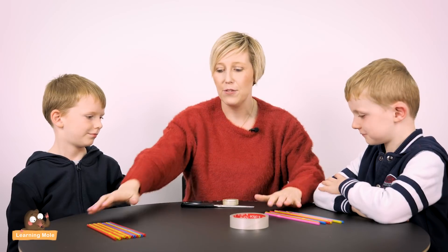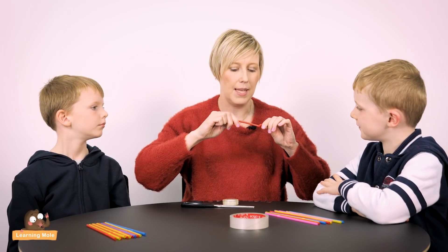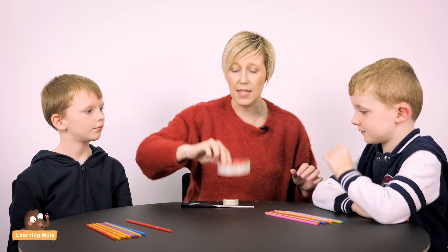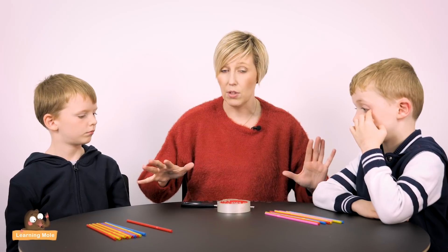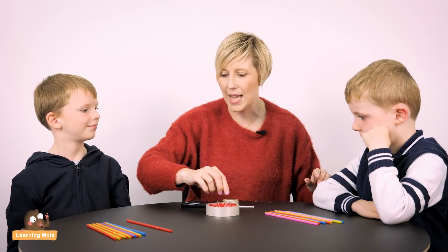I've given them both 12 straws each. These are bendy straws so you can do whatever you want with them — make them bendy or keep them straight. They've each got a roll of sellotape. For the purpose of the video I've started cutting sellotape, but generally I'd leave this to the children and let them sort their own sellotape out.